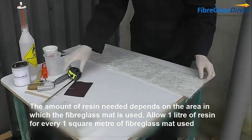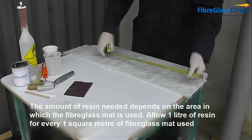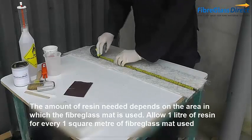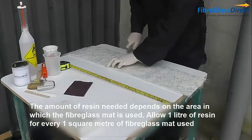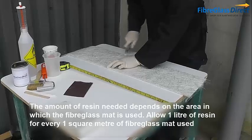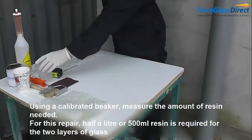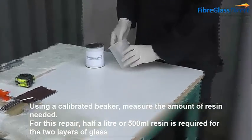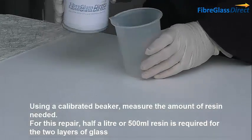The amount of resin needed depends on the area in which the fibreglass is used. Allow 1 litre of resin for every 1m² of fibreglass mat used. Using a calibrated beaker, measure the amount of resin needed. For this repair, half a litre or 500ml of resin is required for the two layers of fibreglass.